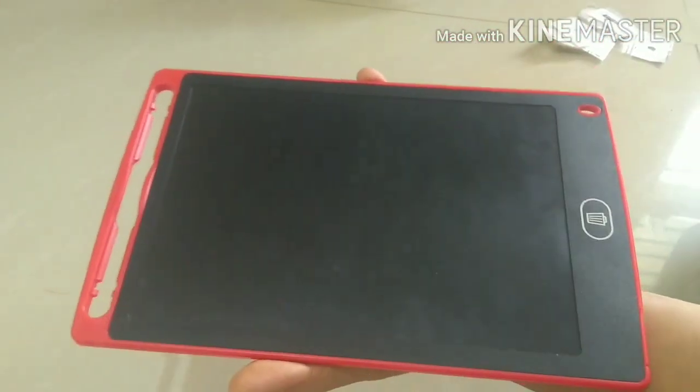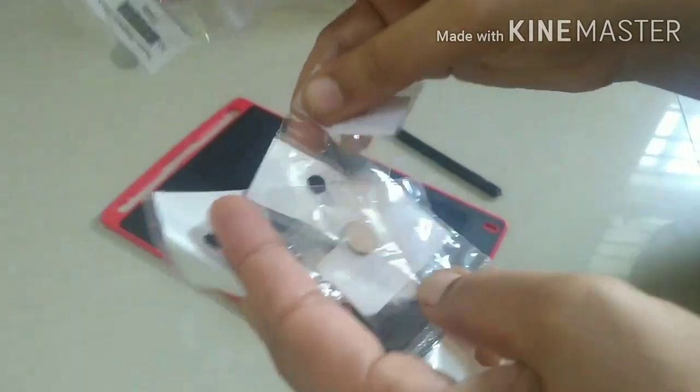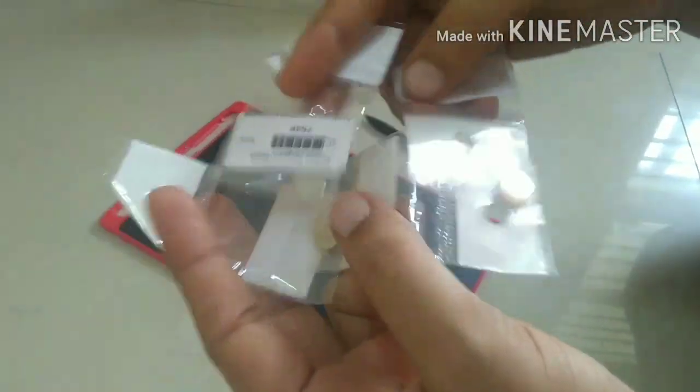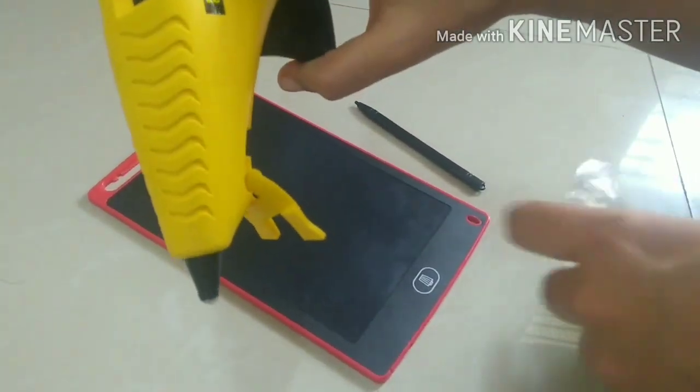I will use the fridge magnets. I will show you how. I have four fridge magnets. I will use them and show you.